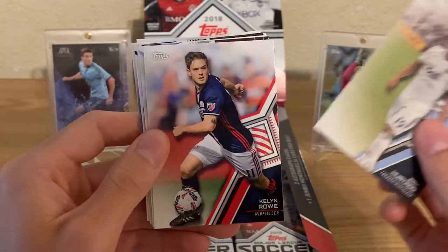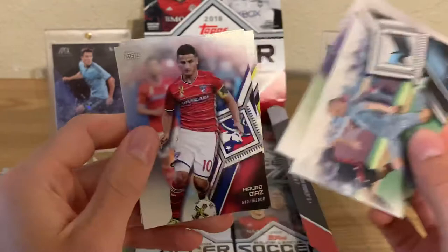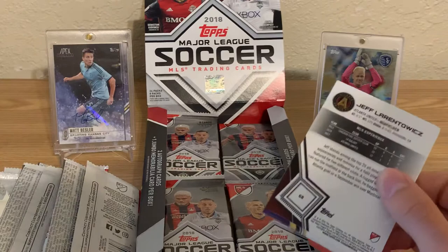I'm hoping they get autographs back. But again, 2019 was the first year since Topps had the license that they did not have a second product. All they had was just the regular Topps MLS, which is sad, because if you're a fan of Major League Soccer you want to be able to collect more things. One product is really not going to suffice.